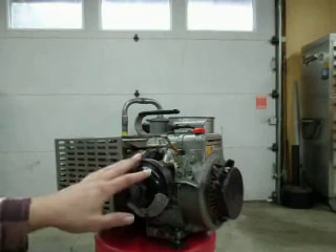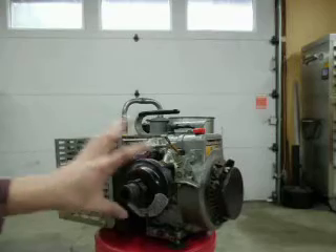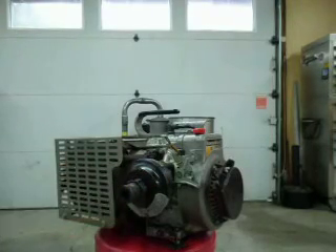I bought this generator used, and when I opened the filter housing up, there wasn't a filter element inside. So for this particular generator, I do not have a filter element in there. You'll have to experiment — if your generator or motor does have a filter element, try running it with that element in there, try running it without it.